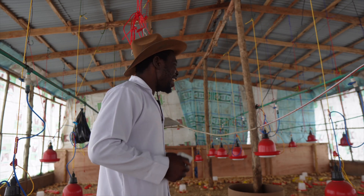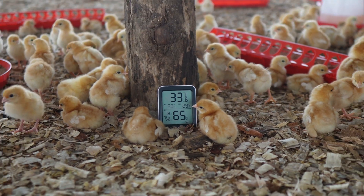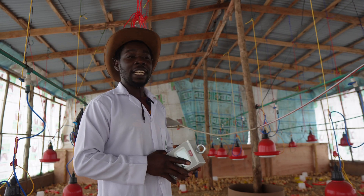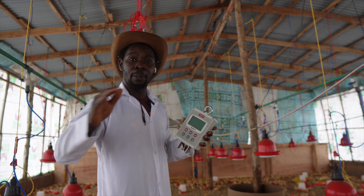If you're able to know early enough whether your birds are performing or not, you can make smart decisions to improve their performance. At the end of the day you get a higher return on your investment compared with somebody who didn't make any smart decision because he didn't know what he was working with until close to harvest. I also discovered this scale can help you grade your birds into different weight categories.